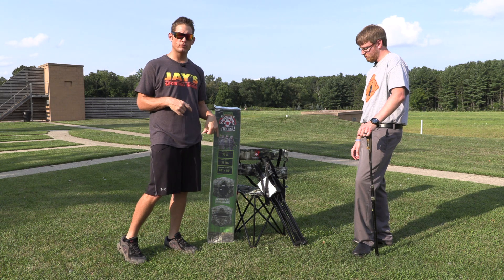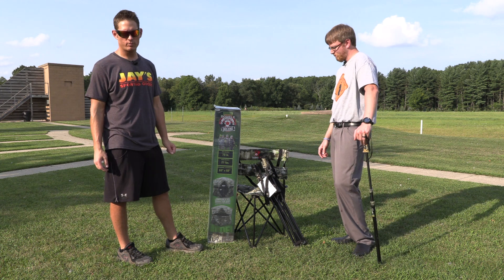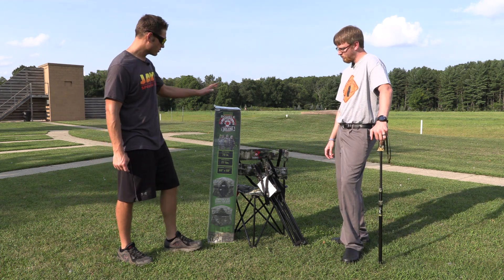This should hold up to four people, but with the camera setup, probably three people will be ideal. So we're going to review this product first.